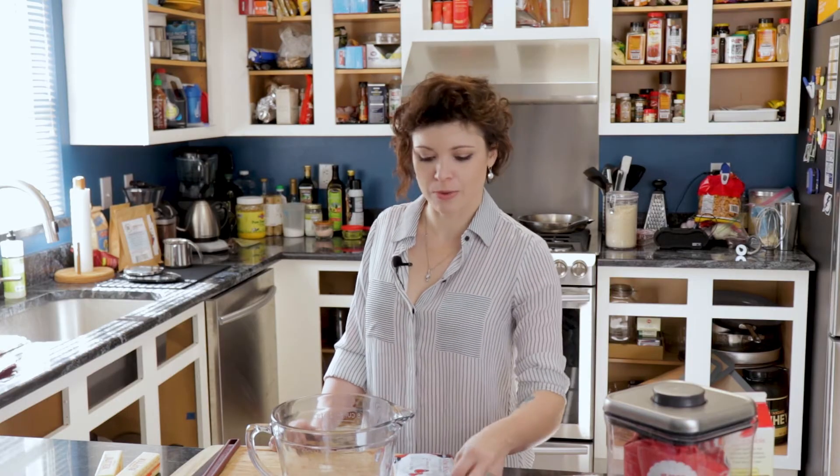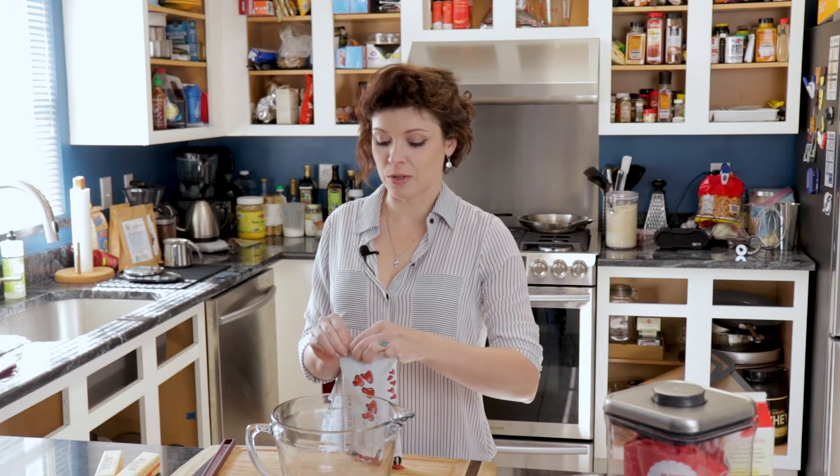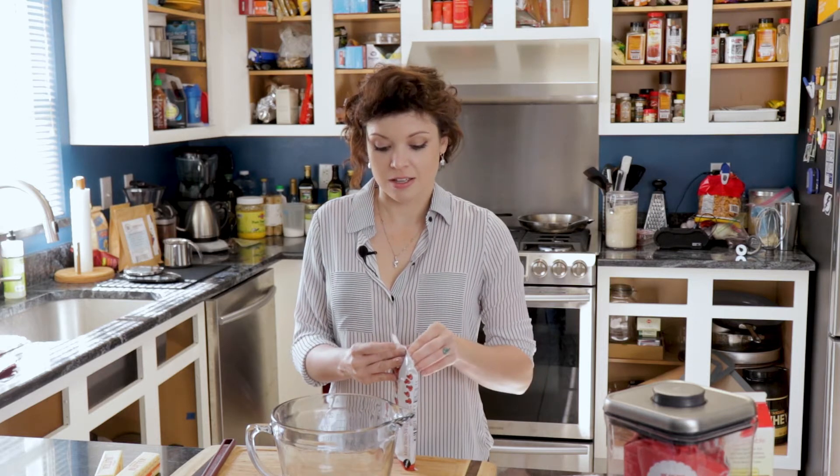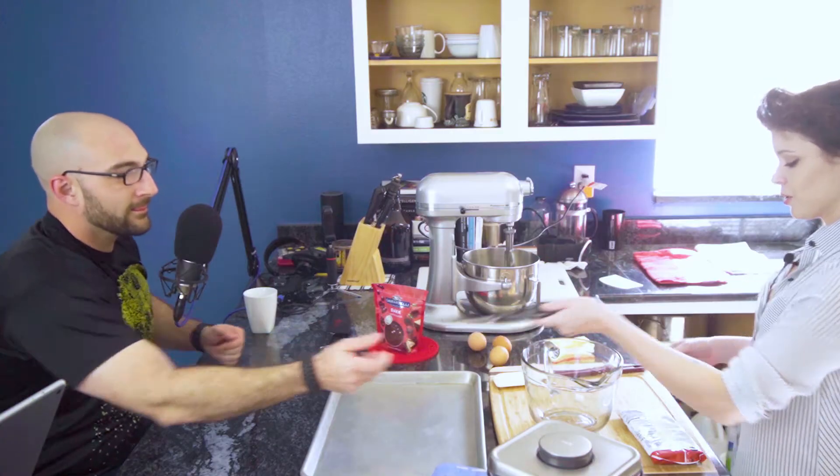I have an engineering background, which is very important for when you need to figure out how to get the KitchenAid going. You're an engineer? Pre-trade, yeah. I have a master of engineering — industrial engineering and engineering management. I started out with a bachelor of engineering in aerospace.